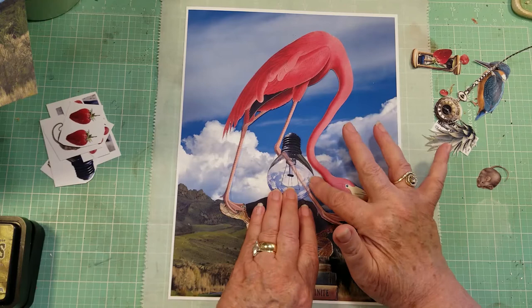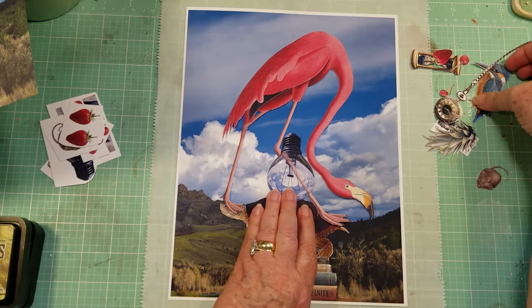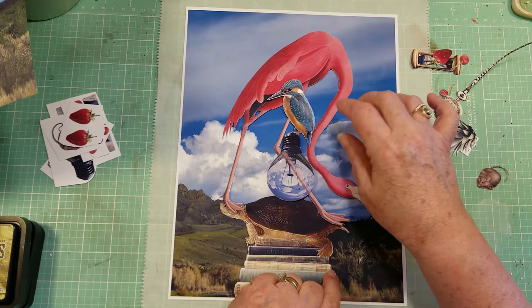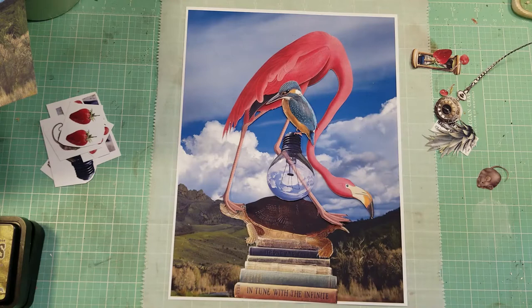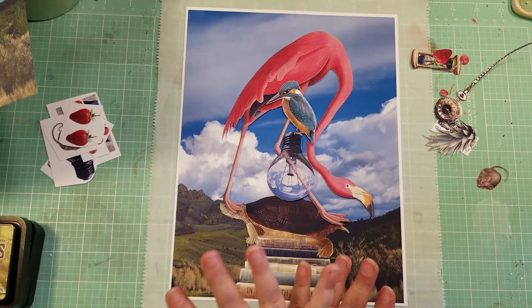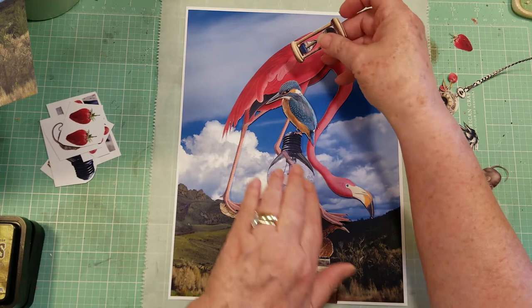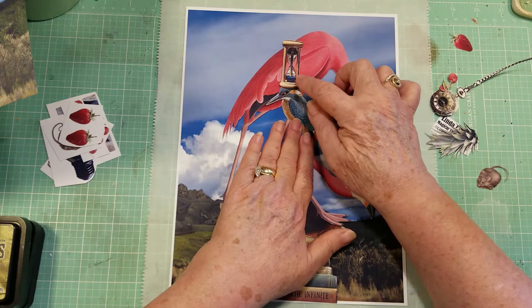Okay, so then what? I still need to finish my totem. What would be sitting on top of this light bulb? I love my birds — I just finished my Birds and Bee and Bloom journal. So I found this blue bird. I'm not sure what kind it is — it could be a Kingfisher because of its beak. I put him up here on top of the light bulb and that was pretty perfect. And what's more magical than an hourglass? I found this hourglass and it fit perfectly on top of my bird's head. Here's my collage continuing to build.